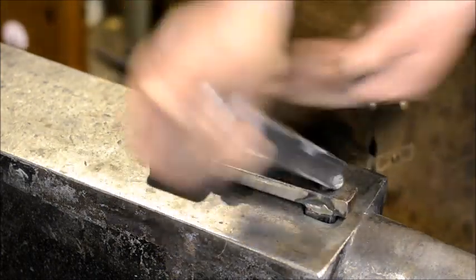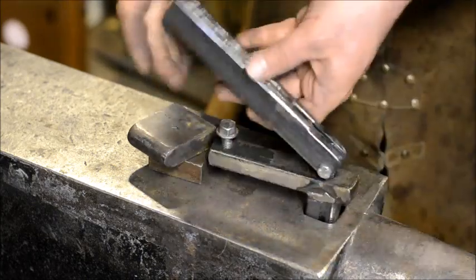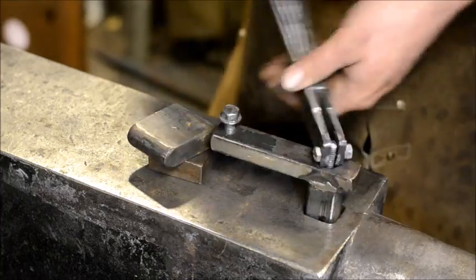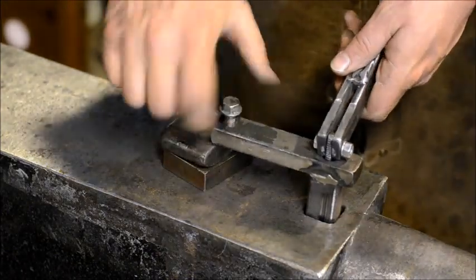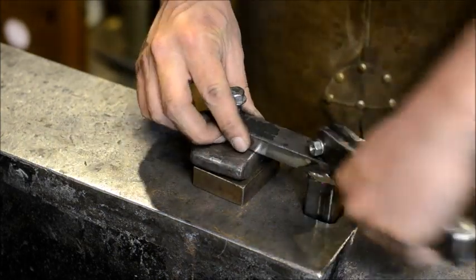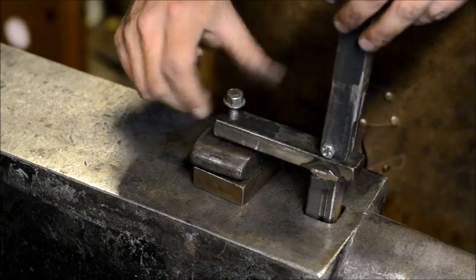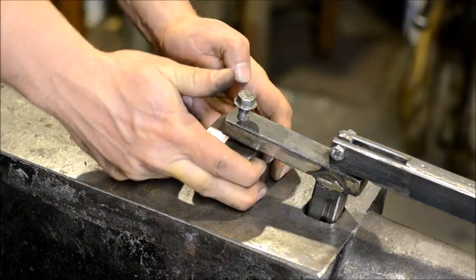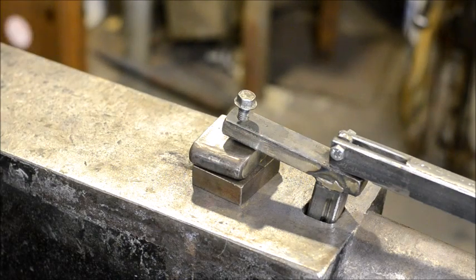And we can very quickly come right back and clamp that inch and a half back down again, just as if we had never unclamped it in the first place. It's all about running that thumb screw down to where you want it, and now you can't get it out of there.